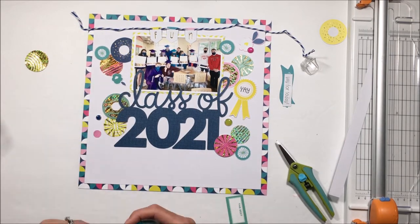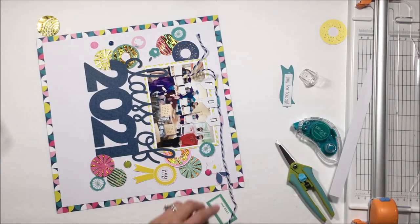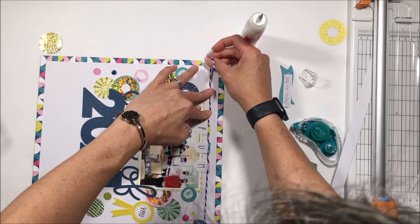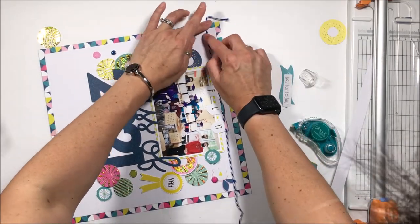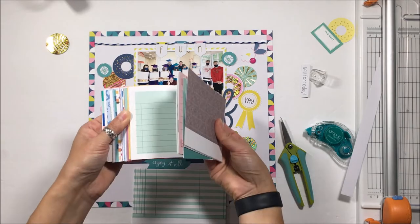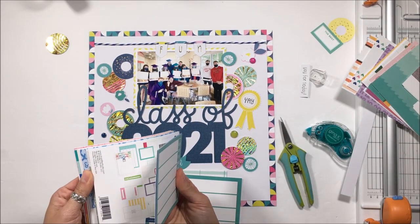It softens the glaring darkness of that 'Class of 2021' on the page. So just adhering down with my Gina K dot permanent roller, and now I'm using my Ultra Bond. I love Ultra Bond for adhering baker's twine — I use it all the time. It does dry clear and dries pretty fast; I don't have to hold this down too long. Normally I would wrap the twine around the page and then secure it with some tape, but I've just trimmed the edges here because it's a very bulky baker's twine and I didn't want that bulk at the top of the page.